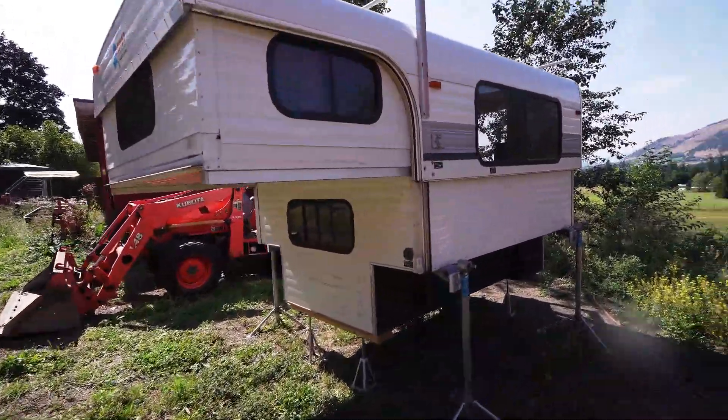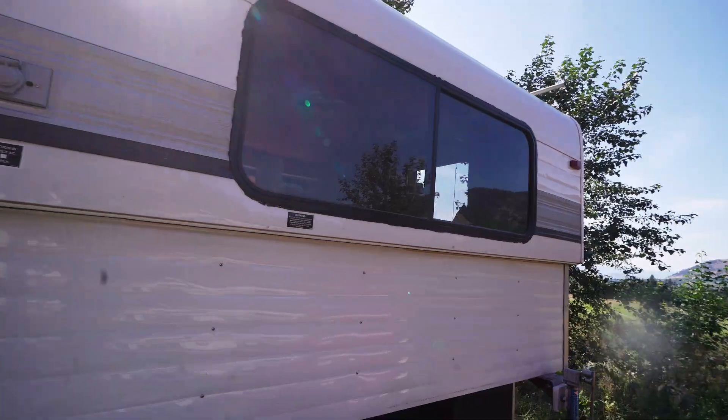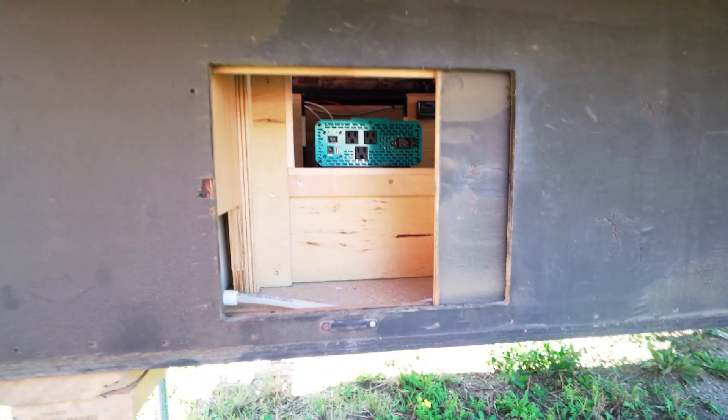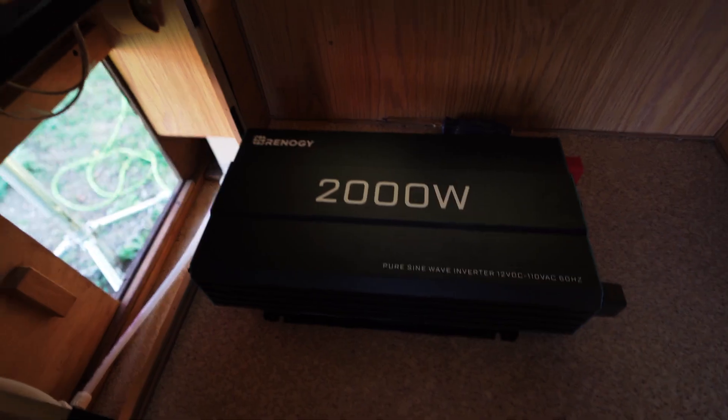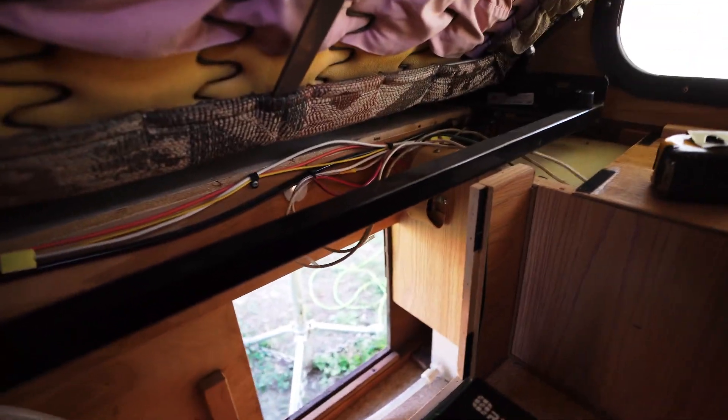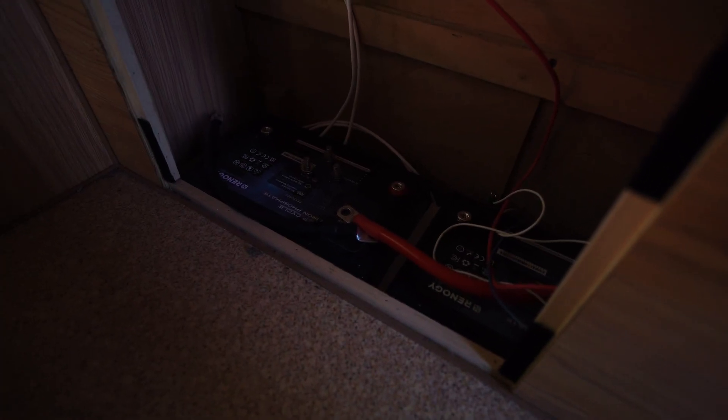I've got my camper unit here and these cubbies on the side. I'm going to use this one to put my inverter — it's under the seats in my front dinette. I've got my batteries in this cubby over here, so really just trying to make as much use out of this interior space as I possibly can.